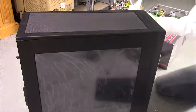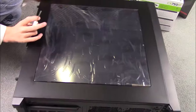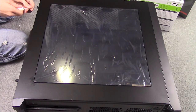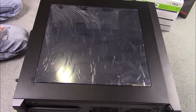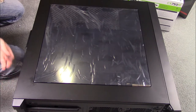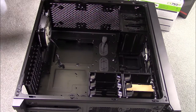First things first, you need to prepare your case. Take all of the tape and wrapping off, except I would recommend not removing the cover on the glass — if your case has glass — just to keep it clean and undamaged. Next, remove the left side of your case. My case has two hand screws, but if you have a different case the side might just come off with pressure or a handle. Go ahead and set the lid aside because you won't need it until the end of the build.